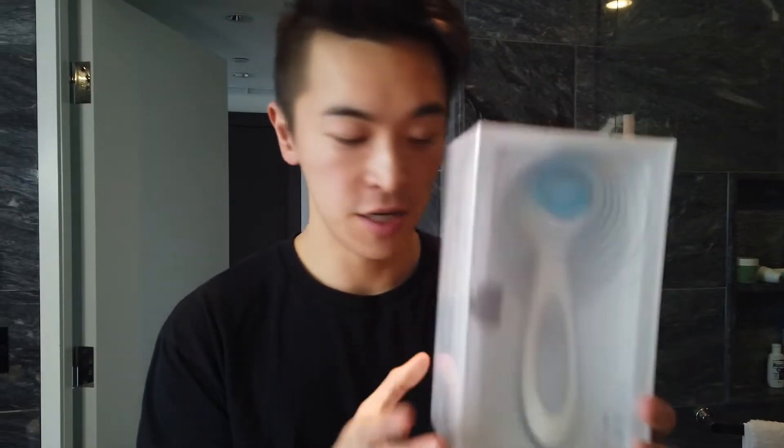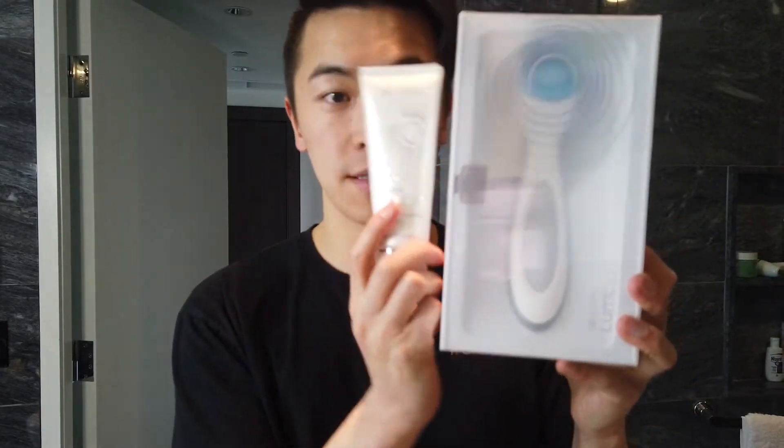Hi guys! Today we'll be opening our LumiSpa package. It comes with a standard cleanser, and you can change your cleanser when you buy it depending on your skin type. I usually have dry and normal-to-combo — two different cleansers depending on the season and the place I'm at.